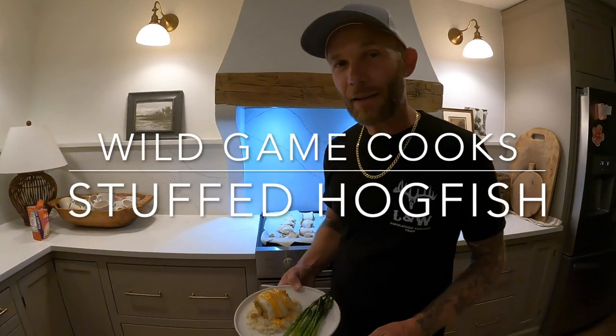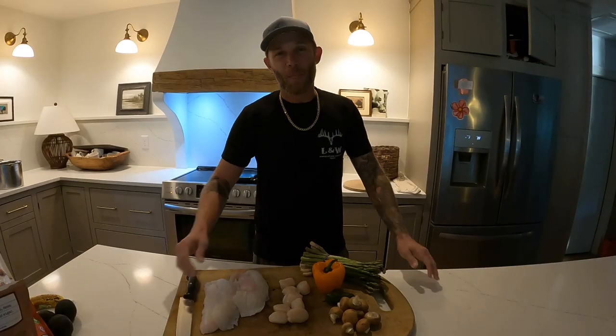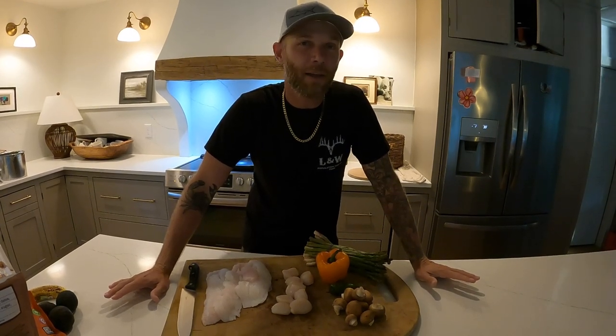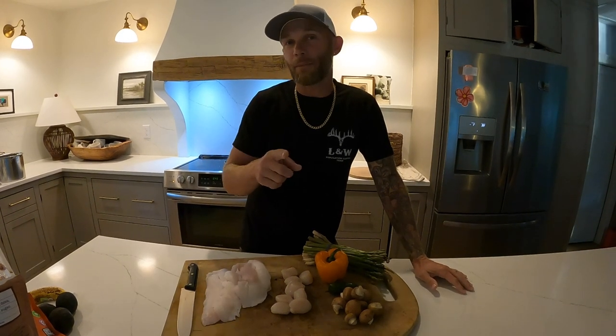What up YouTube! Today I'm gonna teach you how to make this. What's up guys, it's Jim Gass with the wild game again, and tonight I'm gonna show you what we're eating for dinner. A little bit different — we're not actually killing anything today, but we did kill some stuff that we're gonna eat for dinner in our Bahamas trip video.